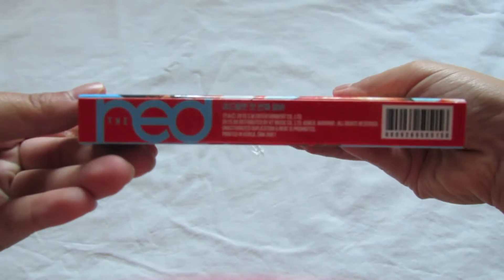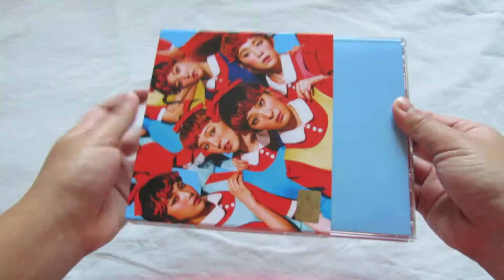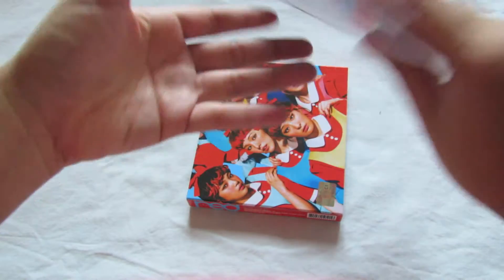Oh my goodness, I'm so happy I finally got this. I love this album so much. Wait — I don't understand why SM went with the jewel case.